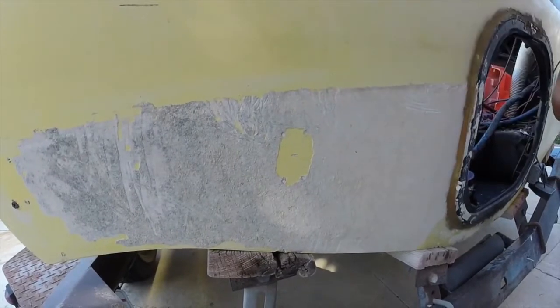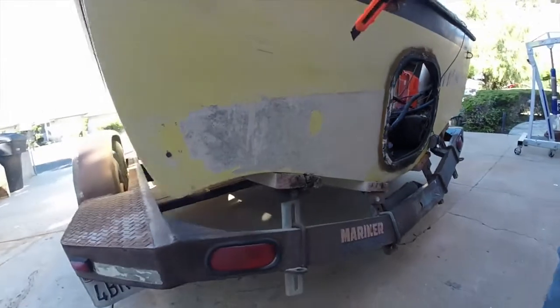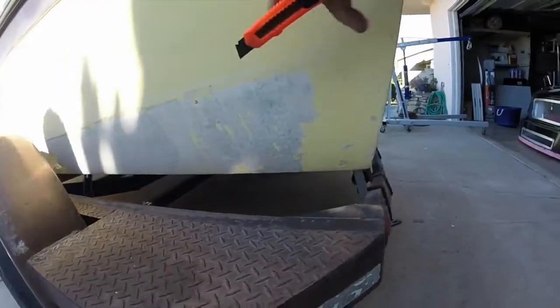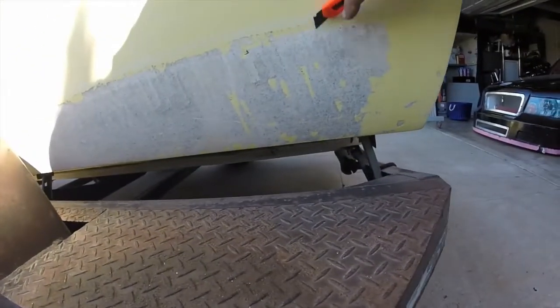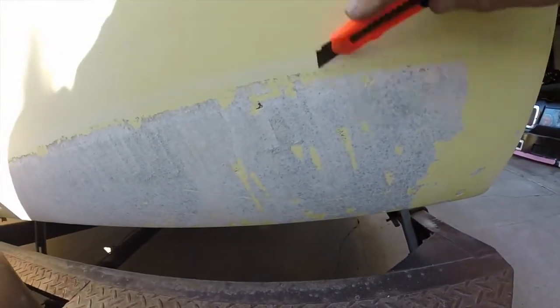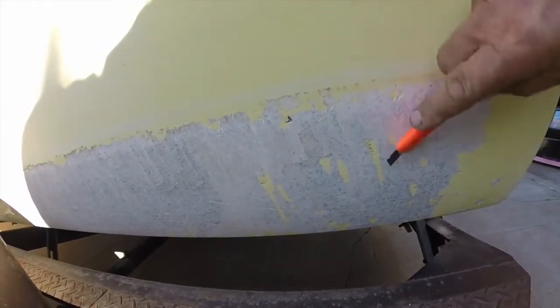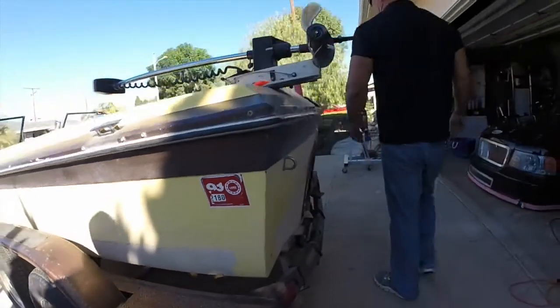We're going to demonstrate in a minute here how easy it is to remove this with Dr. X. You walk around the side of the boat over here — it's the same down the side of the boat. Another way you can get this off is sand it off, but then you're going to mess with the gel coat and create a big problem. You can't even get it off with a razor. So now we're going to do a little demonstration here with Dr. X.